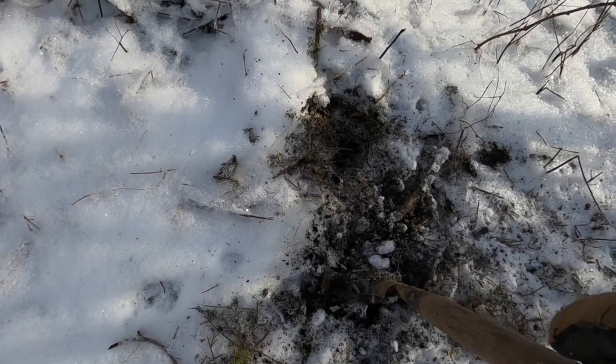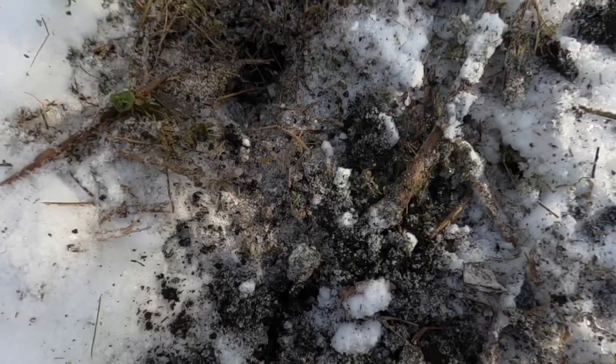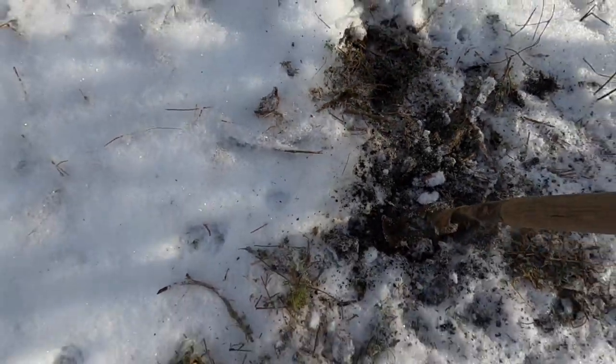It looks like the trap is right here, the tracks are right there, right in between. I'm gonna have to start setting a little tighter to the hole. I'm gonna get this one remade up, re-wax-dirtied up, and then we'll go from there.